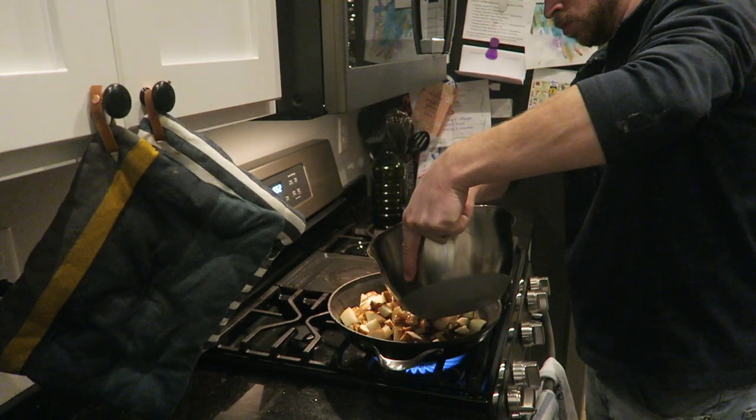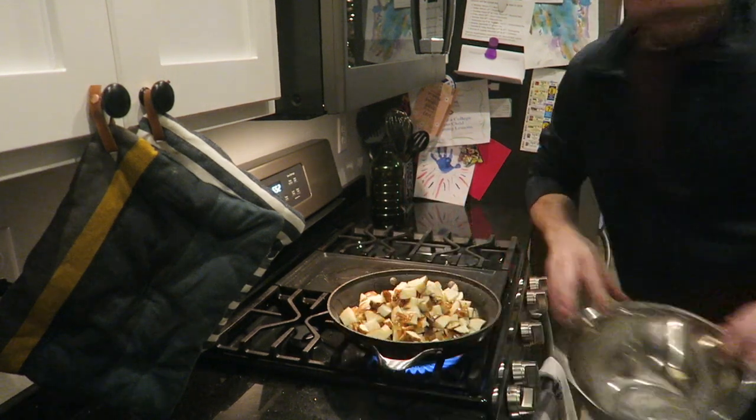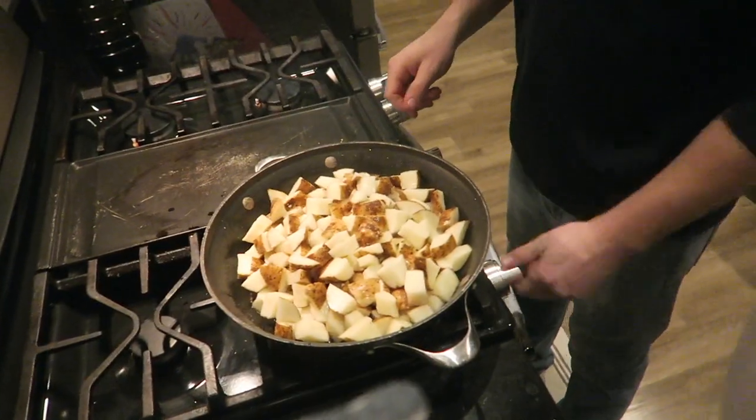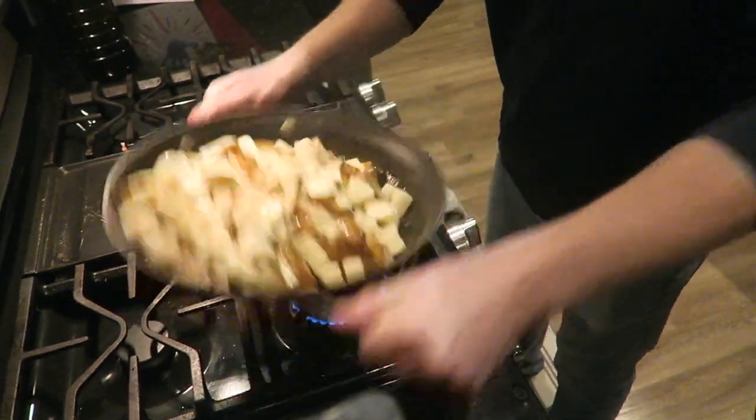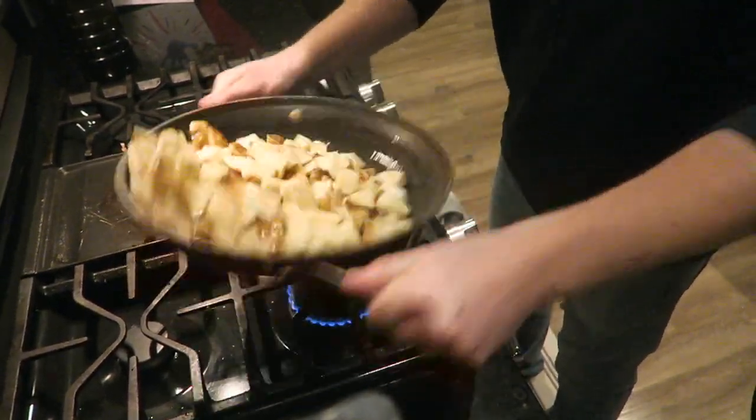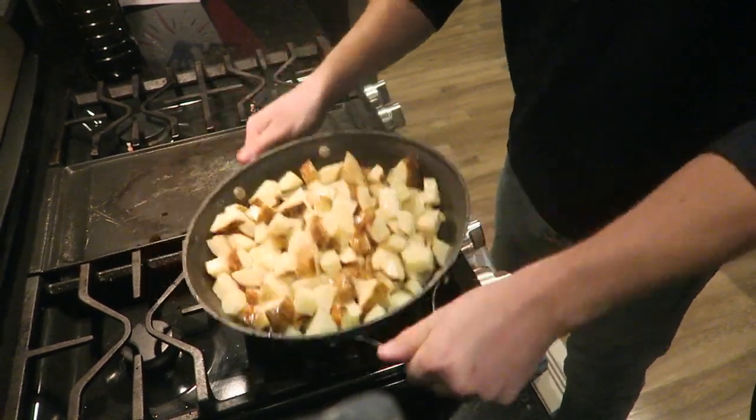For the side on this meal, we're doing some diced russet potatoes that Mike is tossing in avocado oil, then we top them with a little Nature's Seasons, black pepper, and garlic powder.